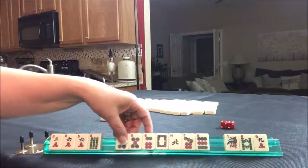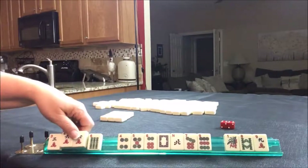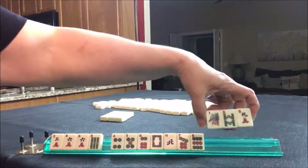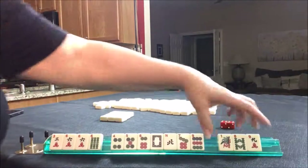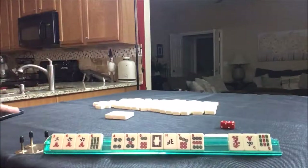So we do have mostly dots, even though there's a pair in the crack there. Let's discard these three first. But before we do that, I'm going to take a photo because we need to recreate this.